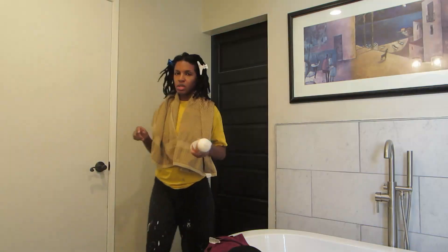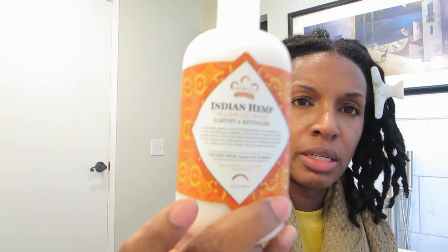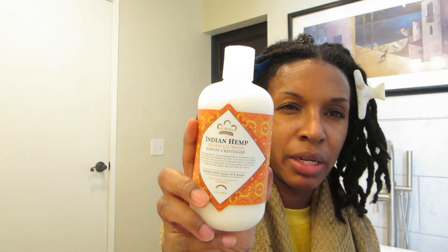I'll leave it on for 40 minutes and then I'll take it out. I think I might re-twist next week. I also want to show you something I bought today at TJ Maxx — it's Indian Hemp, like a co-wash. They had a shampoo as well but I got the co-wash, and it was on sale for about four dollars and fifty cents. I'm familiar with this brand and I've had other things from them, just not a co-wash.